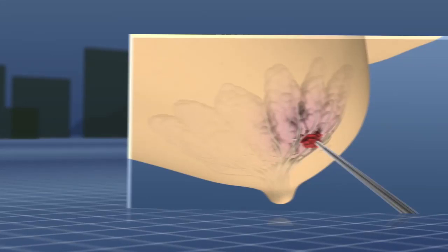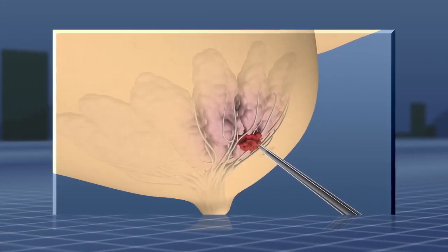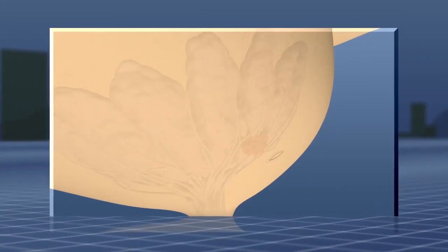When the needle is in position, your doctor will take the samples. The actual biopsy takes about one minute.